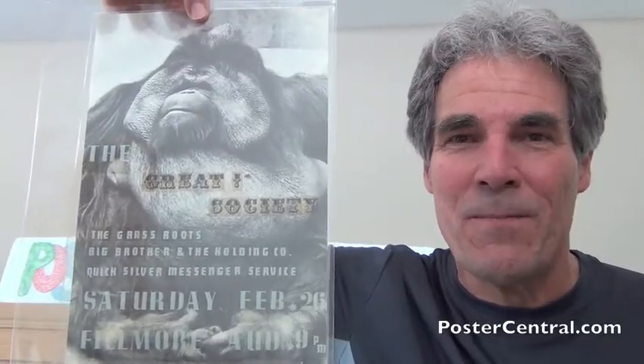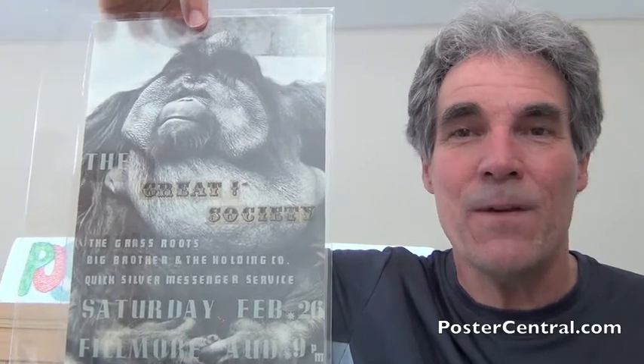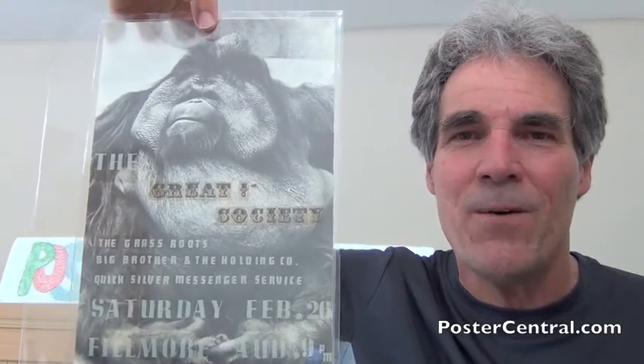And a very good day to you. Thanks for coming by PosterCentral.com's video blog today. I'm Pete Howard, and any time you can see the original artwork for any of the famous San Francisco concert poster images, it is a thrill because they're absolutely unique.